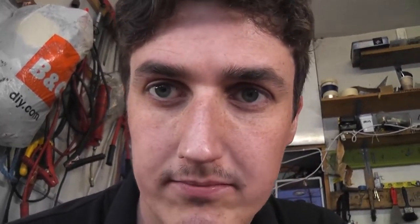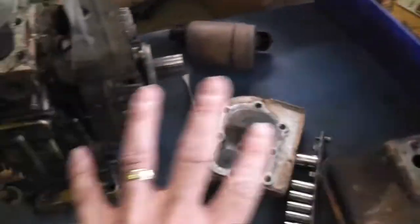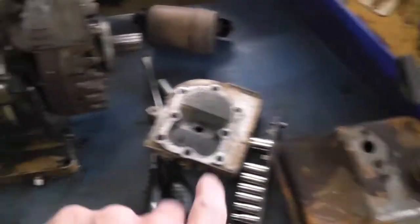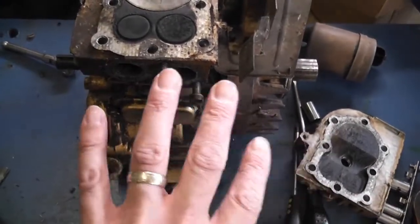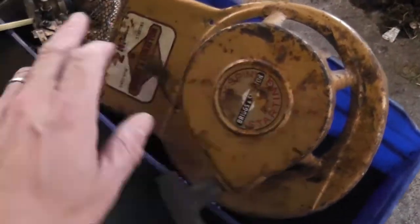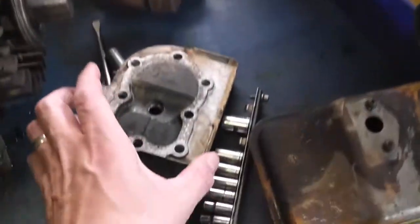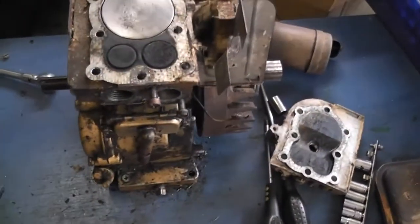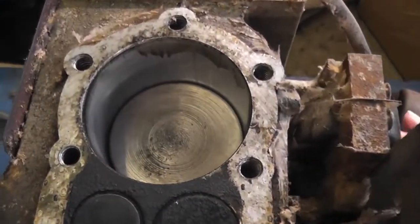I haven't gone too far but what I did was I got the head off. So here's the engine with the head off. It looks like I've actually done a lot more than I have. The carb is only held on with two bolts, the fuel tank is bolted onto the bottom of it, the exhaust came off very easily which I was delighted about. Fan shroud is off, the carburetor is there, there's the exhaust, the fuel tank, and the cylinder head. What I immediately noticed is the engine is actually really, really clean inside.